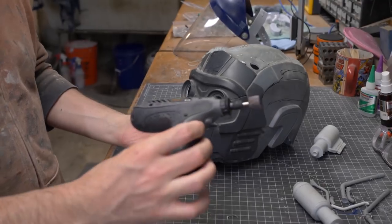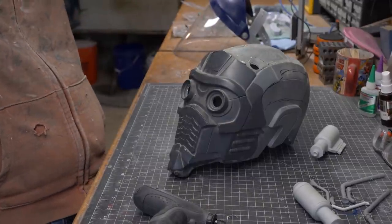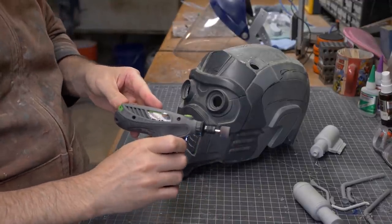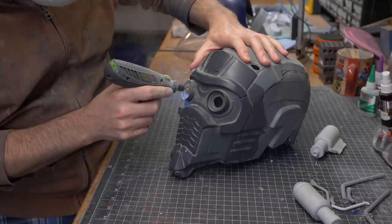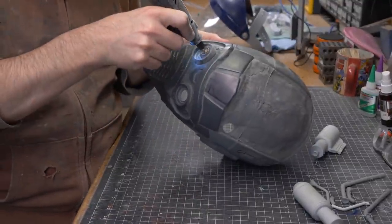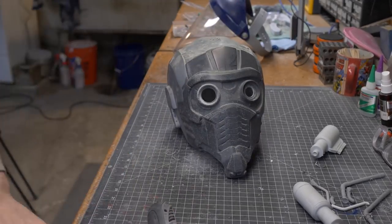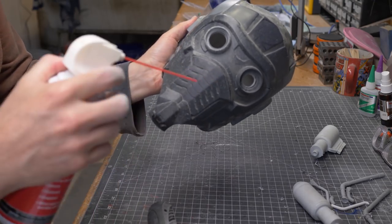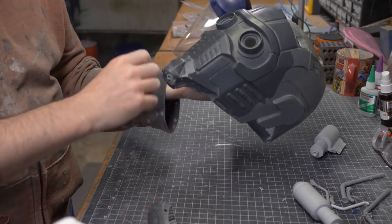I have my rotary tool ready to go with a sanding bit. I'm putting on a dust mask so I don't inhale all this dust, then going in to clean up the eye opening. There's a lot of dust — definitely don't want to breathe that. There's our cut eye, looking pretty good. I'll blast it with a little bit of air to see how we did. Not bad — let's do that with the other eye.